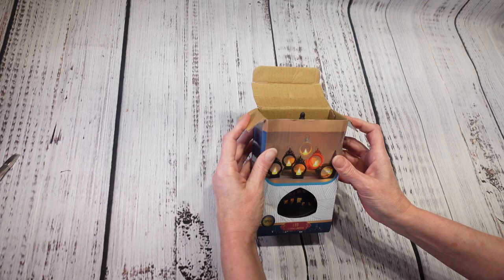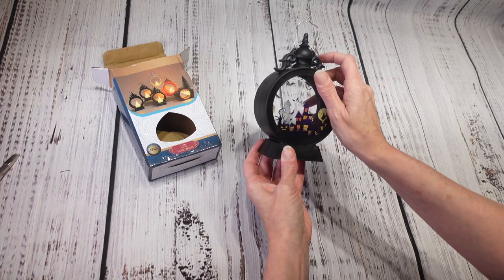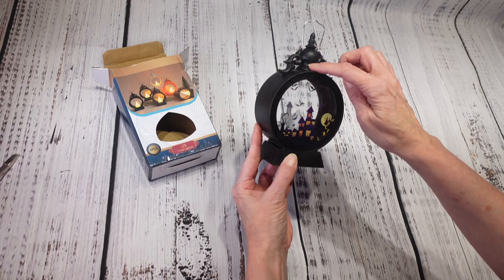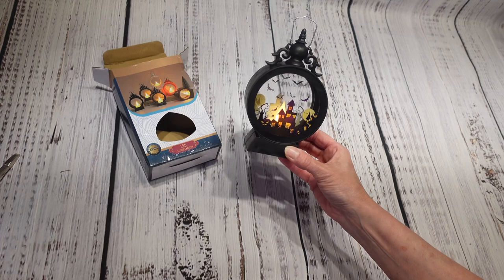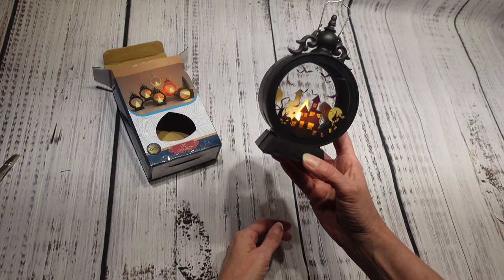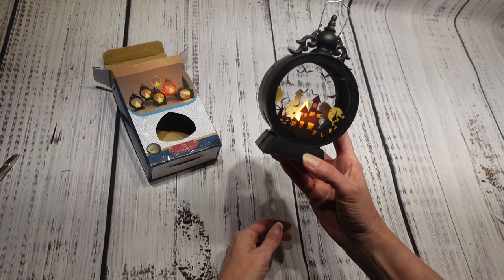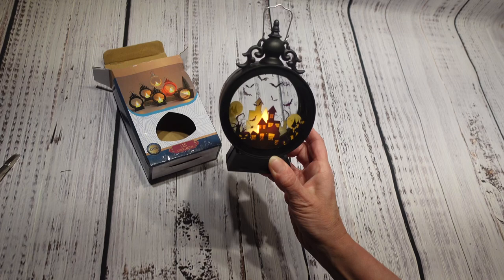Next up is this little vintage LED Halloween candle lantern. It's a little chintzier than I thought it was going to be, but maybe I could spray paint the plastic to dress it up. Let's see what it looks like turned on — it's kind of cute, it's pretty tiny actually. At four dollars and 48 cents I probably would not have paid that for this, but maybe I can class it up or spook it up a little bit.